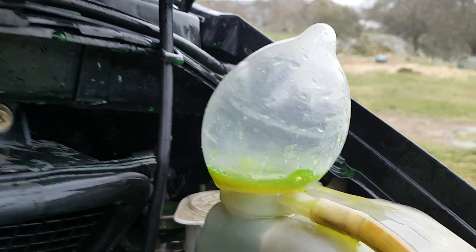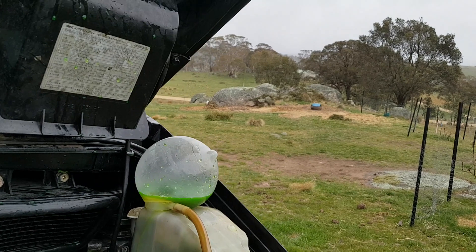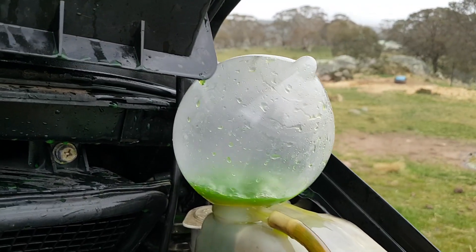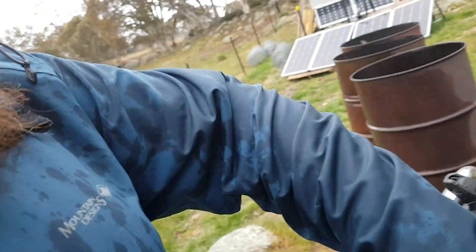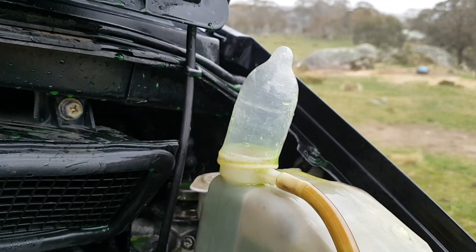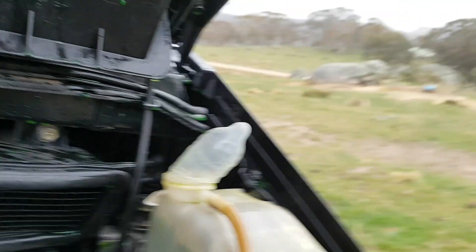Deflated, just like my ego. I'm going to wash all this ethylene glycol coolant off my favourite rain jacket. Oh, I'm sorry, this is just cracking me up right now.